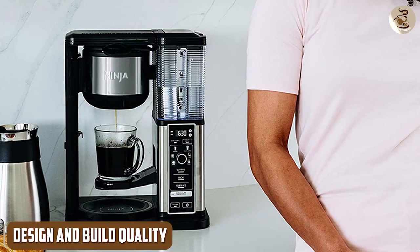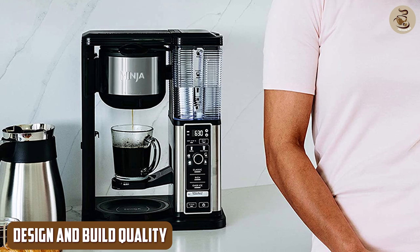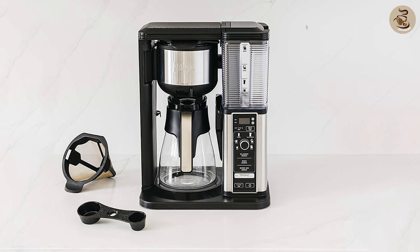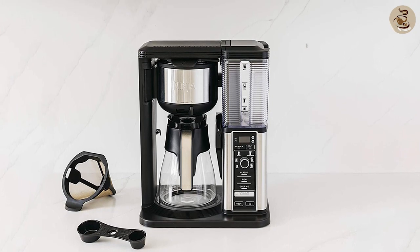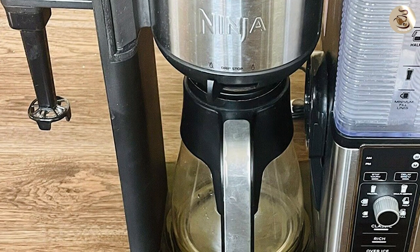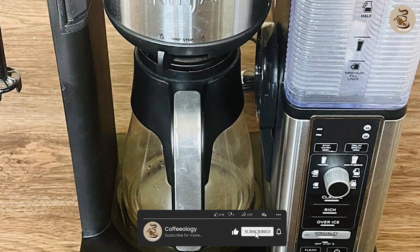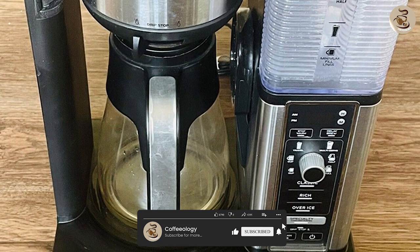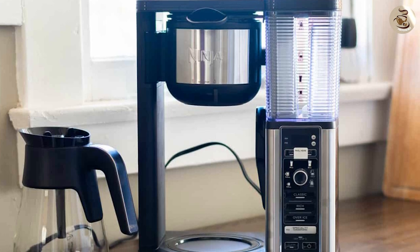Design and Build Quality: First impressions are everything, and the coffee maker certainly doesn't disappoint in this regard. The machine is sleek and stylish, with a brushed stainless steel finish that looks great on any kitchen counter. The build quality is top-notch, with a sturdy construction that feels like it will last for years to come. The machine's compact design means it doesn't take up too much space, making it ideal for smaller kitchens or those with limited counter space.